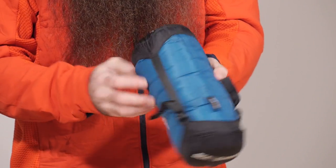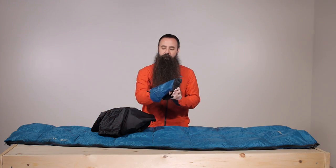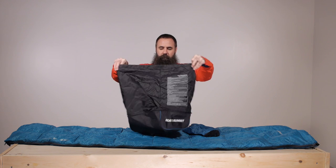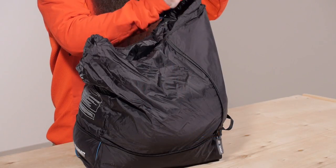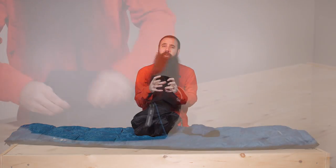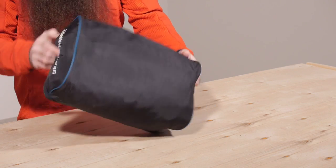Sea to Summit includes an ultra-sil compression sack with each Traveler bag — you can see how much that cinches down. They also include a really useful storage cell: a very large drawstring bag for storing the sleeping bag at home in an uncompressed state, which also zippers down into a smaller, more ergonomic storage cell — helpful for travel or depending on how you are packing.